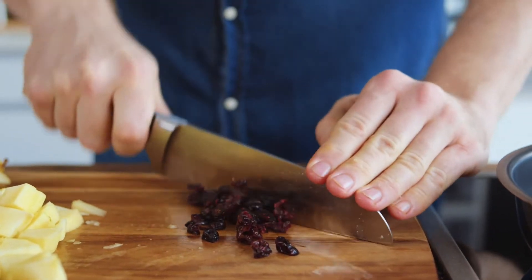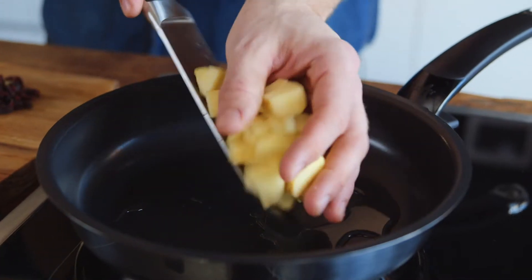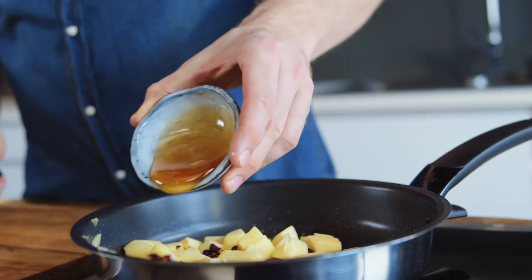After that, I take the cranberries and chop them roughly. I now heat some oil in a pan and fry the apple cubes and the cranberries with honey for 5 minutes.